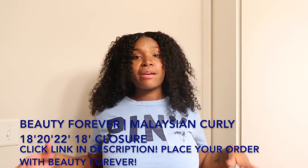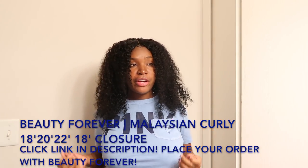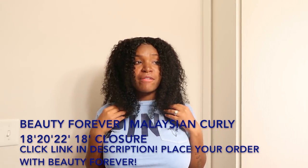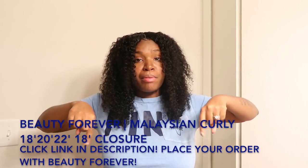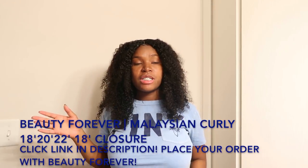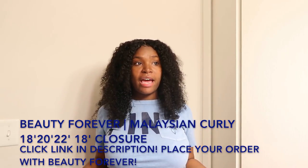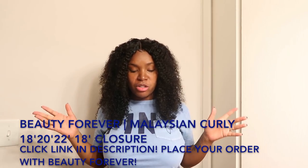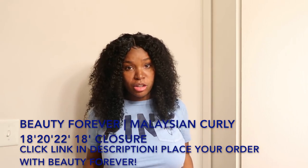What's up lovely gang, your girl is back with another video on my Beauty Forever hair. Everything you need to know will be in the description box below, and the links to what I have in my hair will also be below the screen. What I have in my hair is Malaysian curly — 18, 20, 22 — with an 18-inch closure.